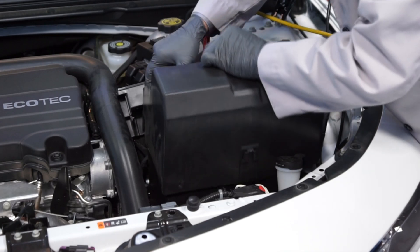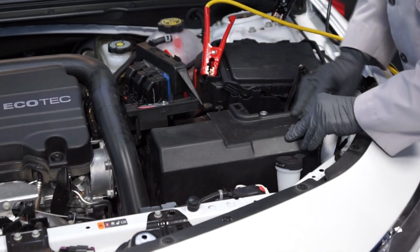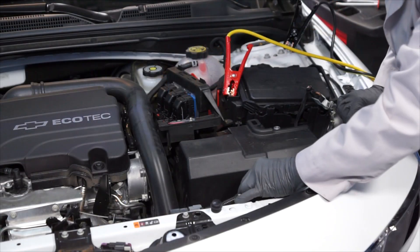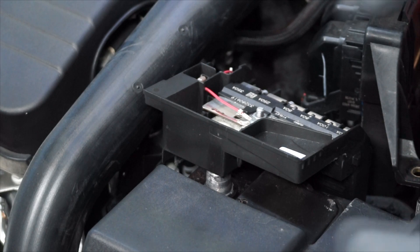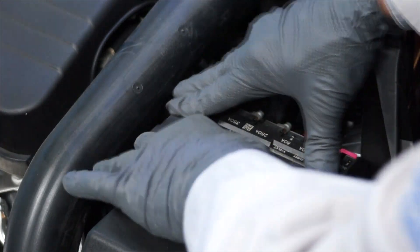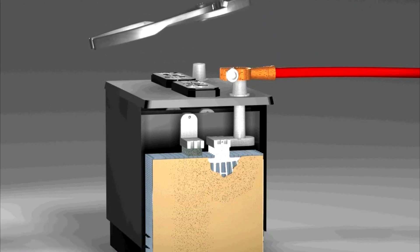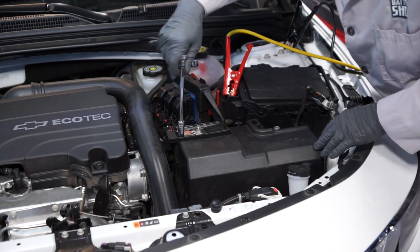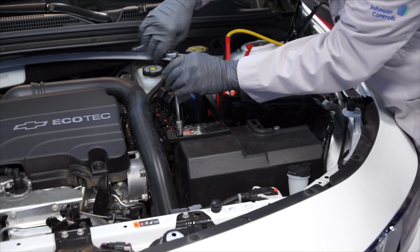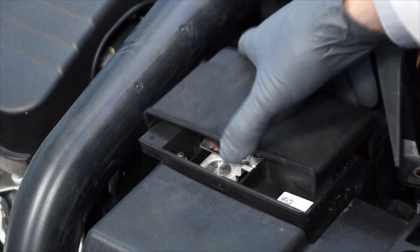Reinstall the positive battery cable onto the positive battery terminal. But don't pound these terminals on, as this can cause internal battery damage. Re-tighten the fastener, and then reinstall the positive battery cable cover.